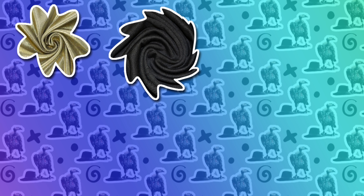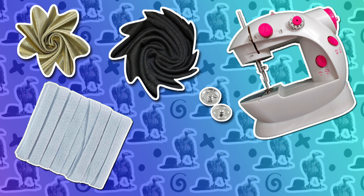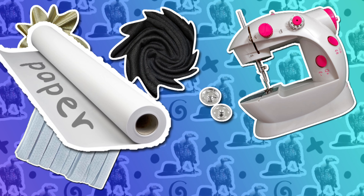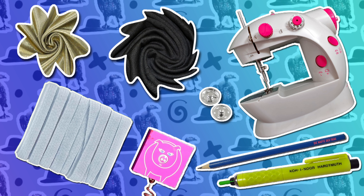For this project you will need: black jersey fabric, a golden metallic jersey, a wide elastic band, some snaps, a sewing machine or your hands, some pins, dead tree sheets for your patterns, a measuring tape, pencil or chalk, a ruler. And that's it!